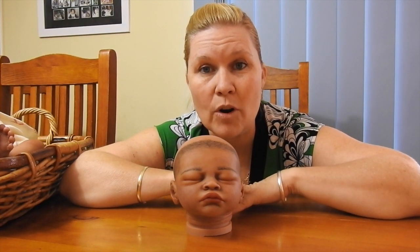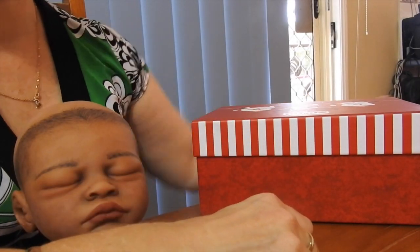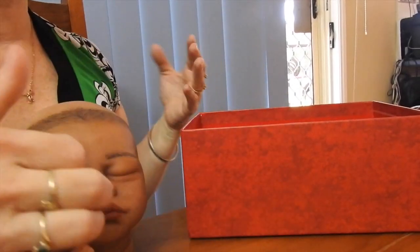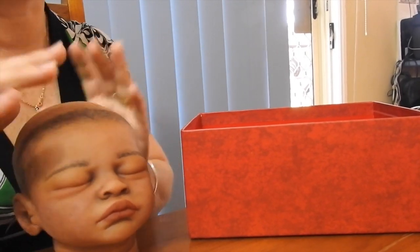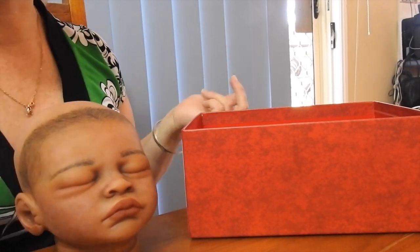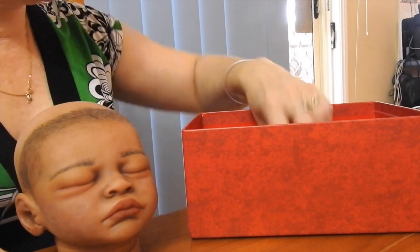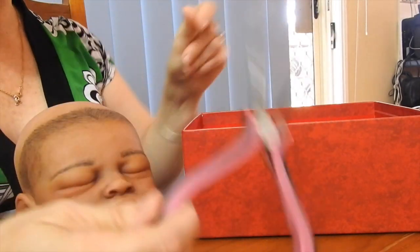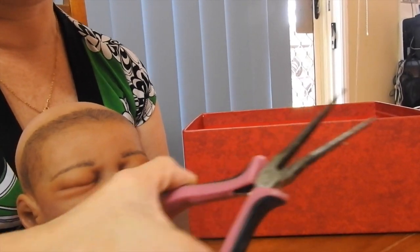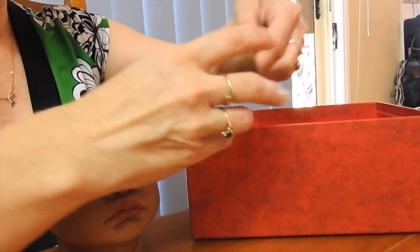I'll show you the tools now so you can get started yourself. I keep my little stuff in a box mainly because when I'm working on my babies I tend to move around a lot — in my lounge room, my workroom, sometimes even in the car. So the things you're going to need are your needle nose pliers. Mine is pink, of course.